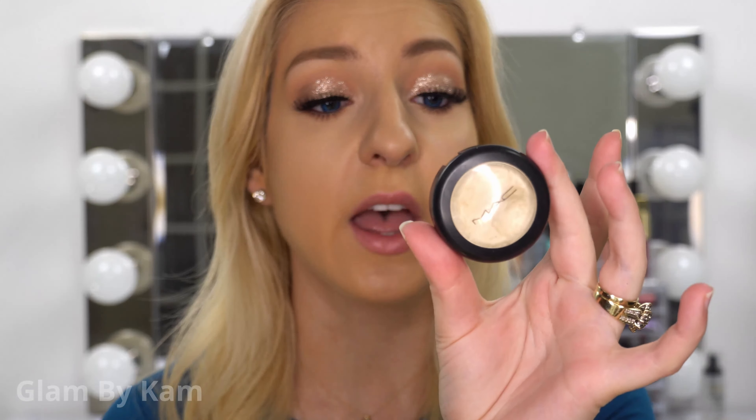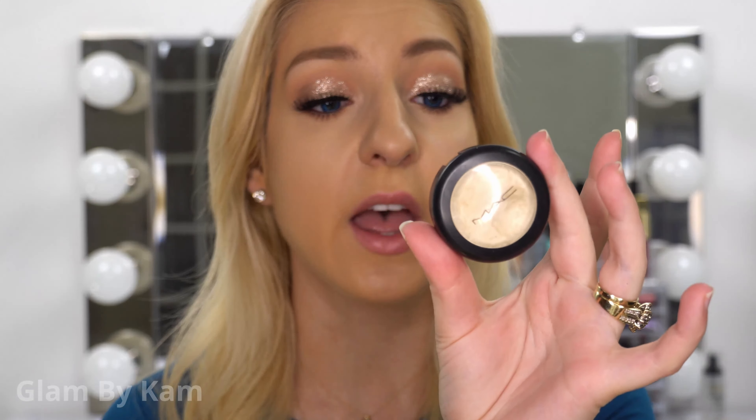A variety of products will do the job. You can do something like the NYX Born-A-Glow Illuminator in the color Sunbeam, or something like the MAC Cream Color Base in the color Pearl. But for today's highlight, I'm going to use this slightly pinker toned one. You can apply cream highlight products in a couple of different ways — with your fingers, with your sponge, or with something like a stubble brush or a concealer brush. So I'm going to try it first with my fingers.